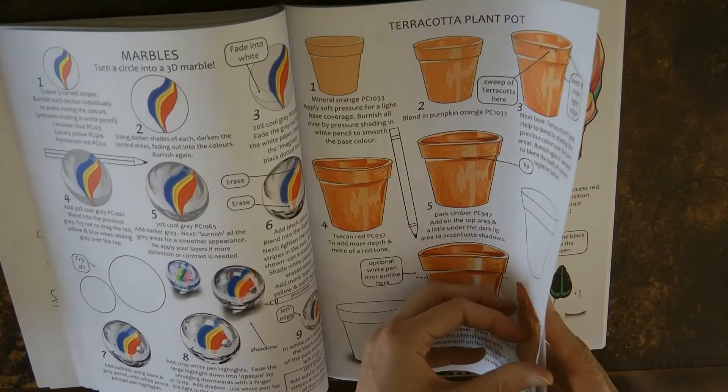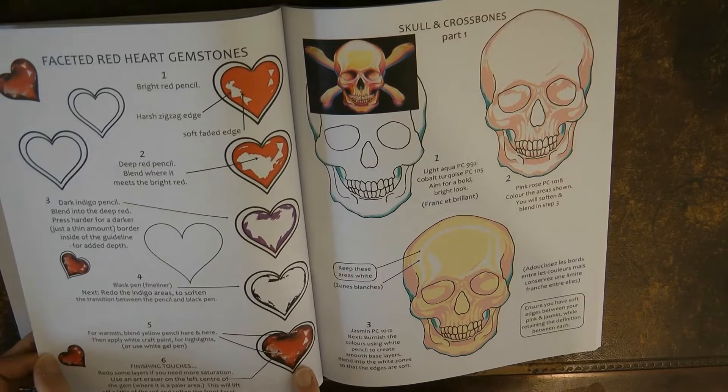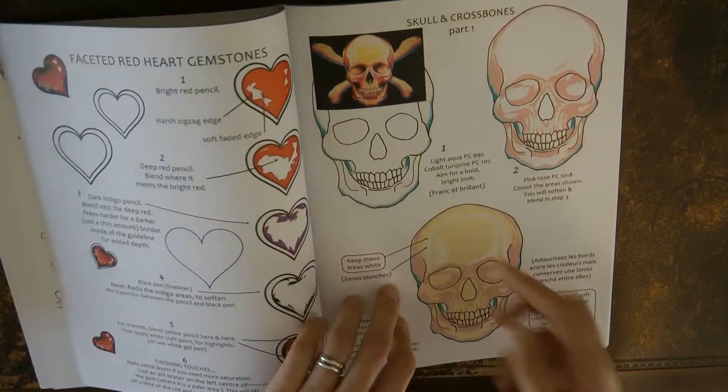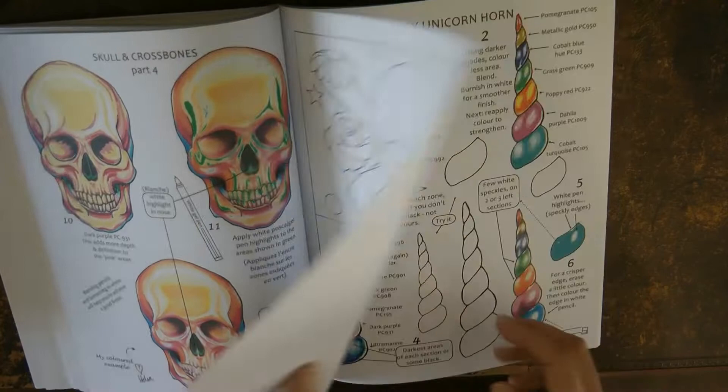Here we have a faceted red heart gemstone — it teaches you all the steps to get this lovely effect at the end. I have tried this and it does look really lovely; I didn't find it too tricky, pretty good first time. Here's the skull and crossbones — it has a lot of stages making a very impressive-looking skull and crossbones. It's not something I'm keen on colouring, so I haven't tried it, but there are places where you can have a go.